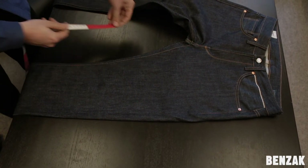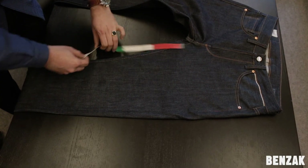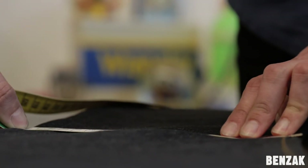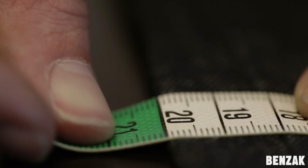To get to the knee measuring point, we measure 35 cm from the crutch down the inseam. This is where you measure the knee. Measure the knee from side to side across the fabric. Again, make sure to measure the entire width and not only from inseam to outseam. In this case, we get a measurement of 20 cm.